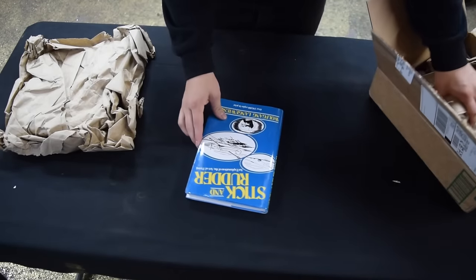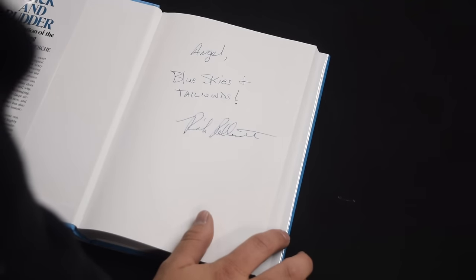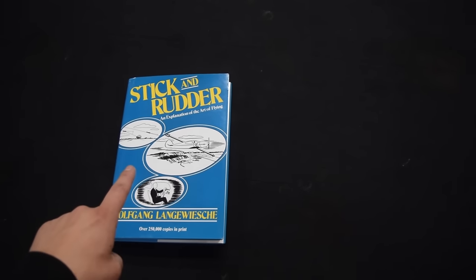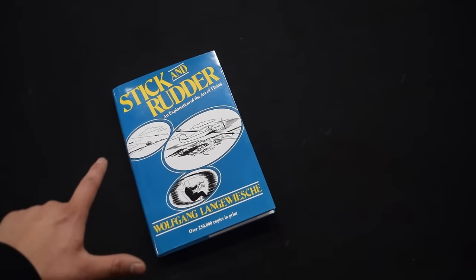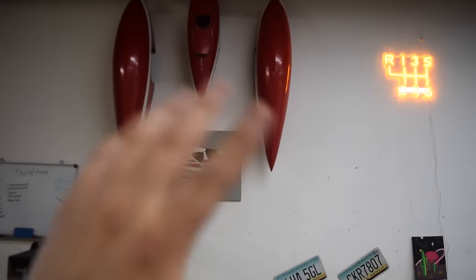Next up, a package from our friend Rick — "Stick and Rudder." Holy crap, nice blue skies and tailwinds! Huge thanks to Rick because I'm definitely going to dive into this book and hopefully I'll come out a better pilot. For those of you who don't know, we have started posting more aviation content on the channel, so if you're interested go check that out.